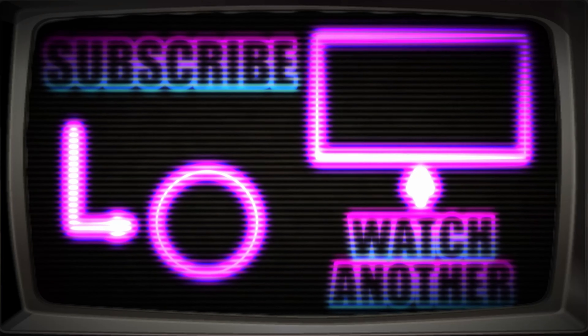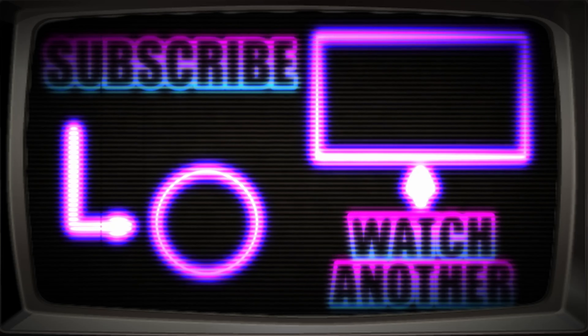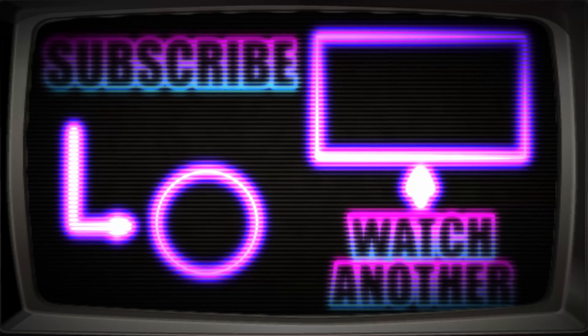All right. This is our part that we are working with for our next video.